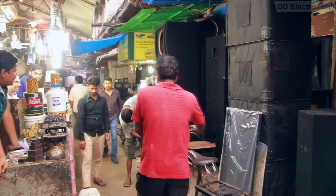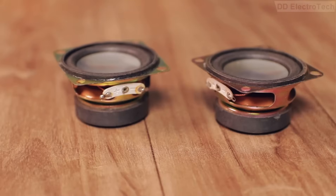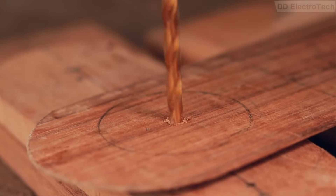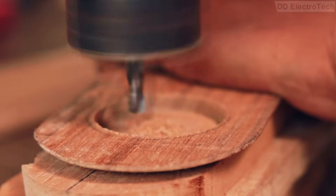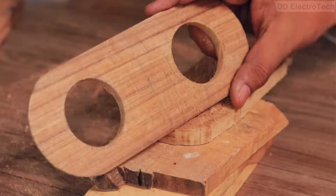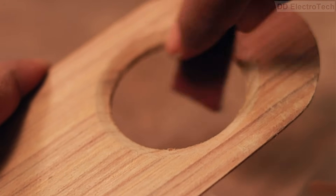I went to the speaker market and bought two speakers that cost me around $1.20. Then, according to the speaker size, I drilled two holes, and after some sanding the hole walls became smoother.